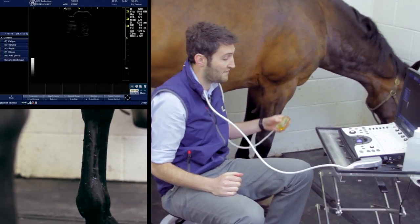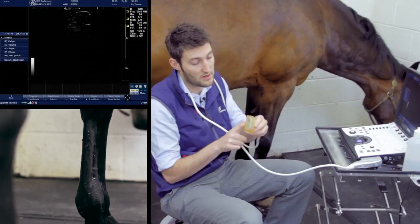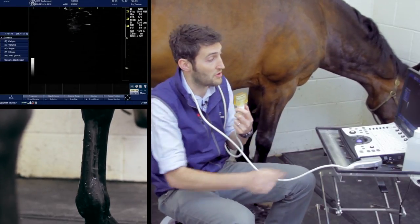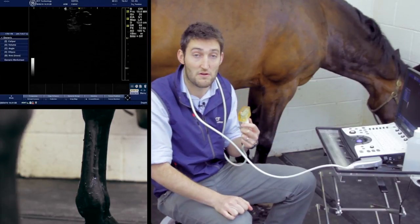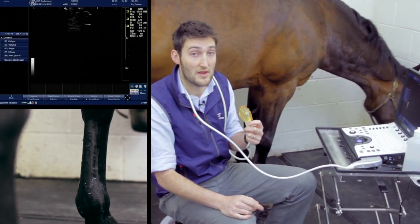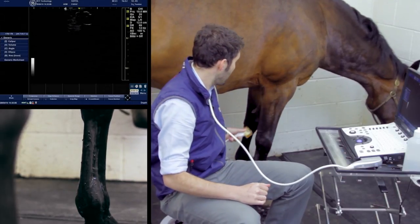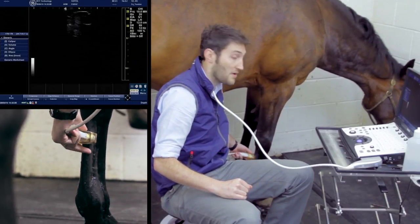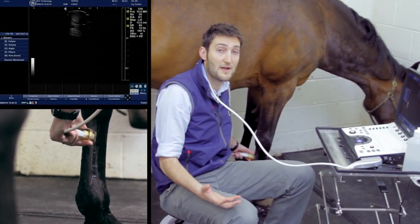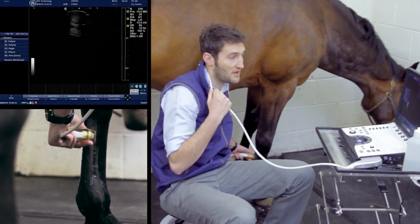The probe should have a marker on one side. By convention, that marker — which corresponds to the marker on the left-hand side of the ultrasound screen — will be on the lateral side of the leg. So in this instance, the marker will be pointing sideways. By convention, we'll tend to start scanning with the probe in transverse section.